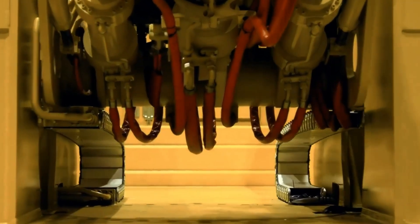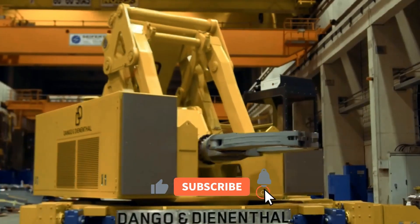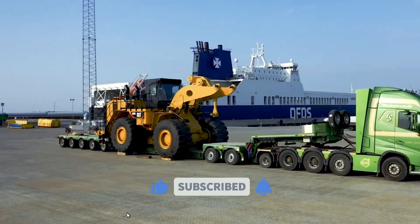That's all the amazing machines I have for today. Thank you for watching and don't forget to subscribe and click the bell icon. See you next time.